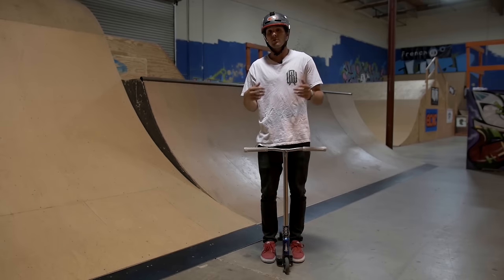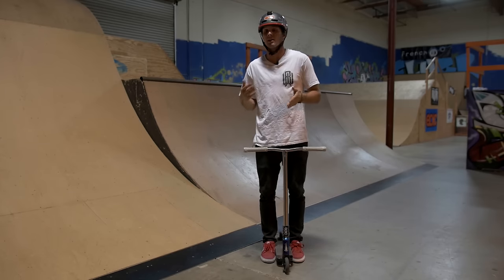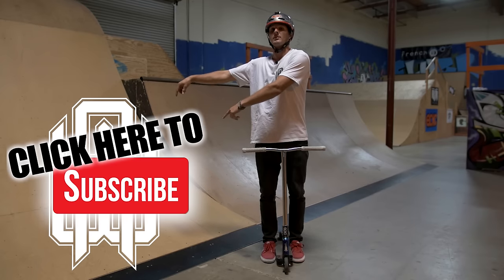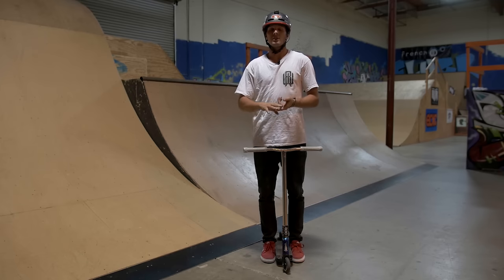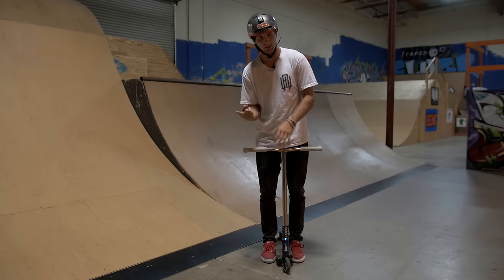My name is Raymond Warner. If you guys want to learn another trick, make sure to let me know in the comments or tell me on my Instagram — just let me know and I'll get to it. Don't forget to subscribe. Click this button right here and enjoy. Shout out to MegaZone, shout out to ScooterZone, shout out to Envy Scooters, and shout out to Epic Scooters. And I'm out. Late.